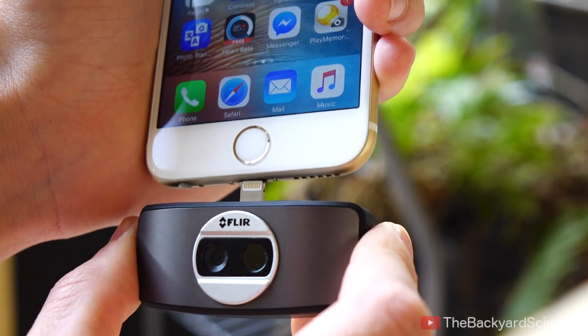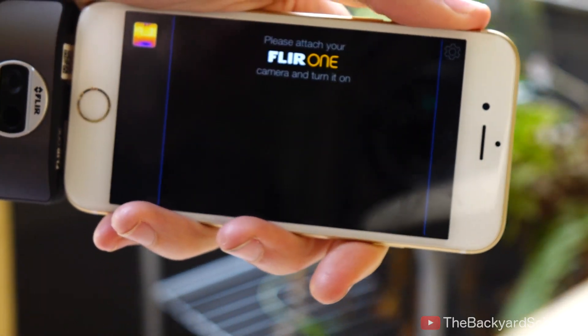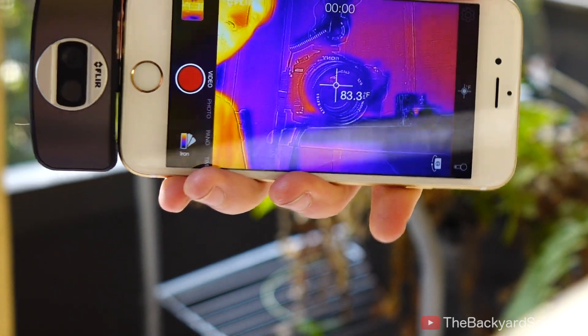I was sent this FLIR 1 thermal camera a long time ago, but my iPhone broke so I never got to use it. This is a real thermal camera, so we'll be able to see anything cool or hot that happens that we can't see with our naked eye.